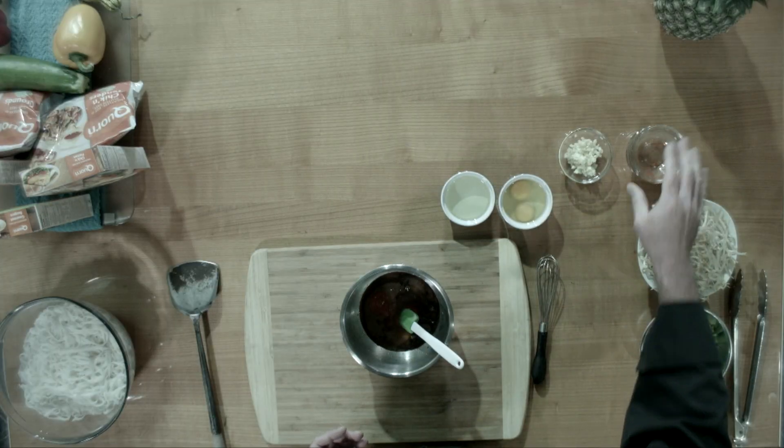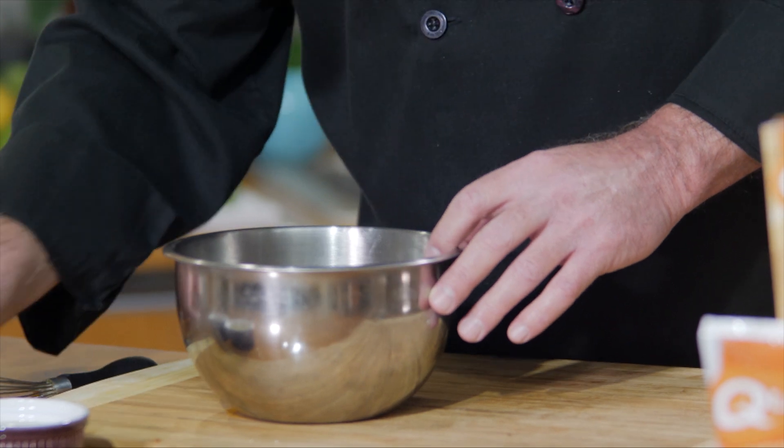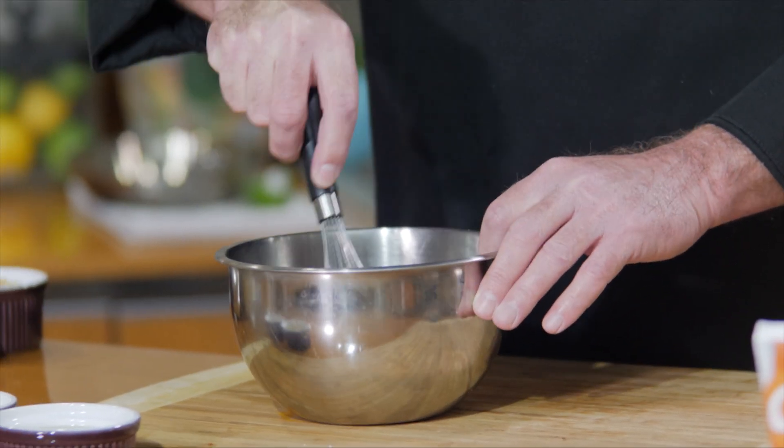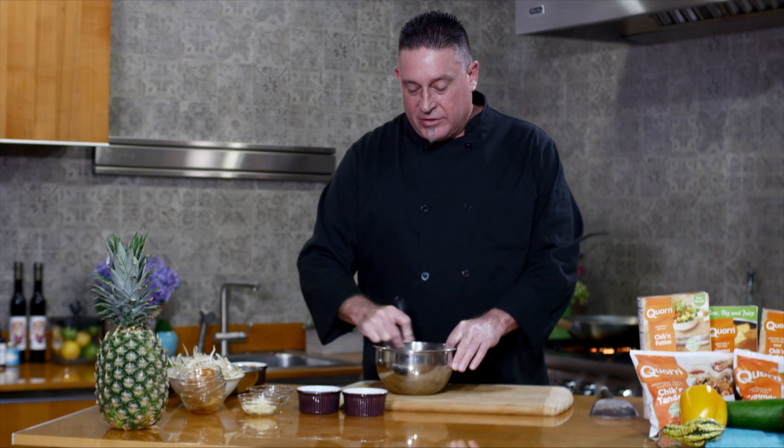We also want to use some rice wine vinegar, and I want to finish it with some lime juice as well — that's going to bring some nice, bright freshness. So just give it a good whisk, and once this is whisked thoroughly, that's your pad thai sauce. Very simple.